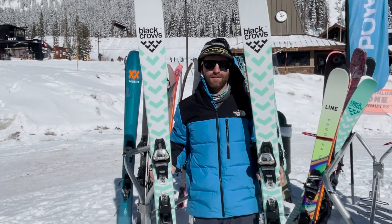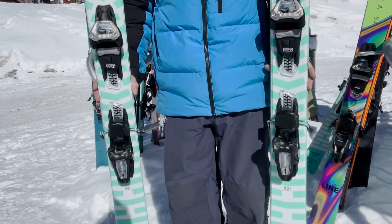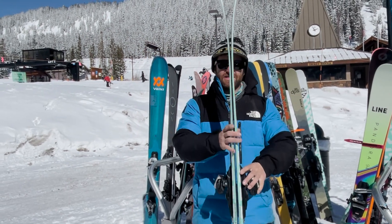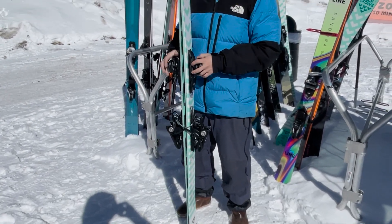The new Atrus is right here. They slimmed it down at the waist from 108 underfoot down to 105. If you're familiar with the old Atrus, you might notice there's a little bit more sidecut in this ski. They also moved the contact points out closer to the tips and tails, reduced the rocker a little bit, and slightly softened the flex.